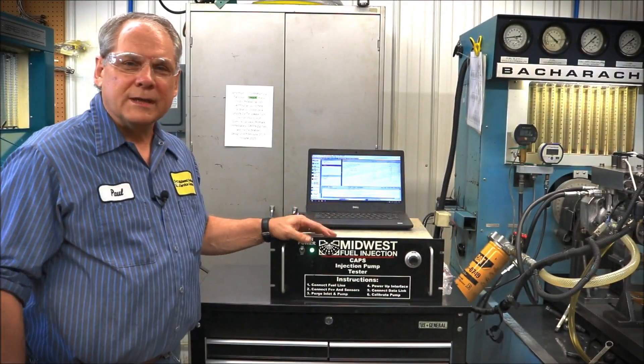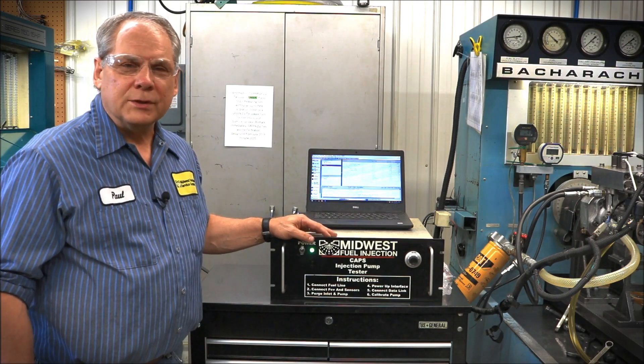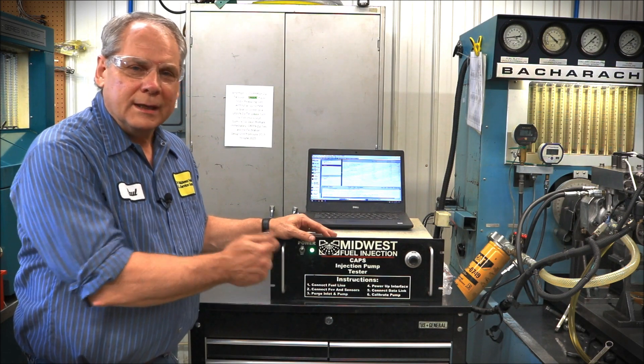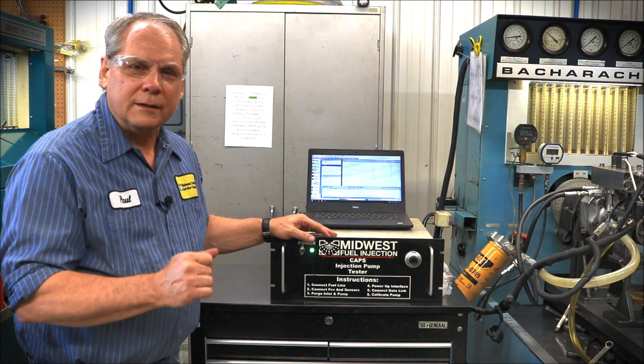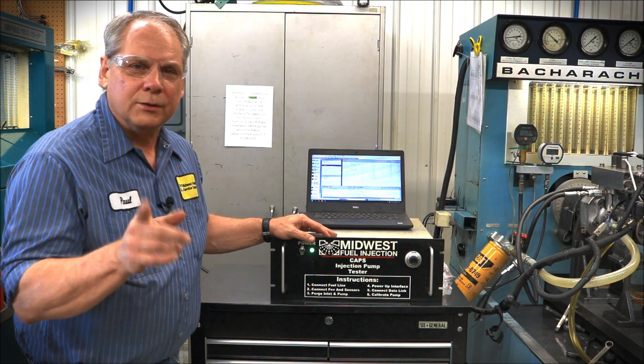Okay, let's go calibrate. We're in the test room and getting ready to run the caps pump on the test bench. Here at Midwest Fuel Injection we have developed a proprietary caps injection pump tester. In this box are all of the devices that we've come up with throughout the years in order to deliver the highest quality caps pump to you, our customer.